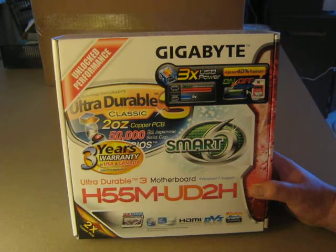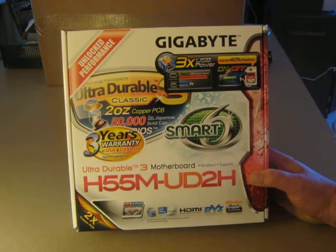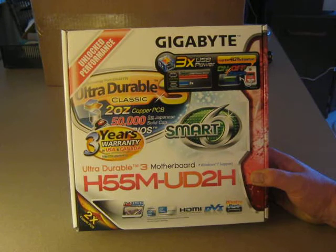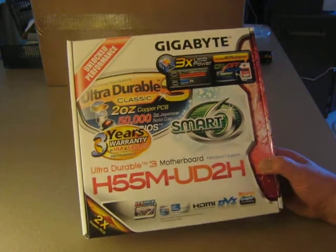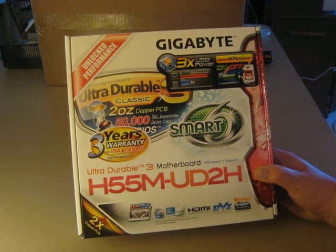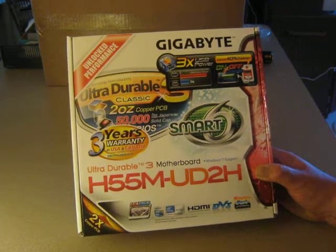This motherboard is based on the Intel H55 chipset. This is a socket 1156 motherboard, so it supports your Core i series — your Core i7, Core i5, and Core i3 Intel processors.